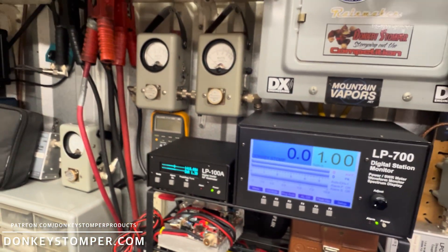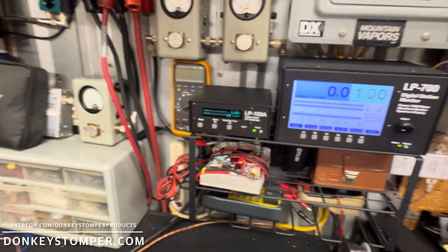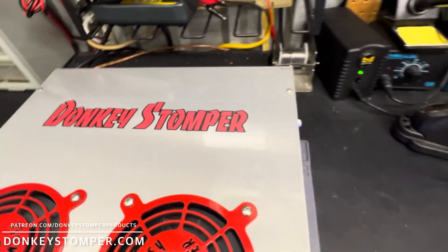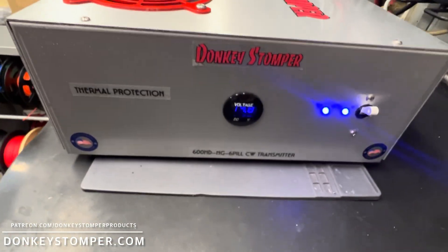So that's what we get with 250 drive. You're thirsty, bud — six pill Donkey Stomper 600 Hydro.